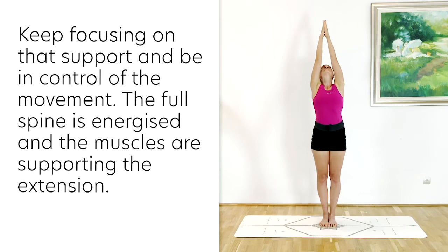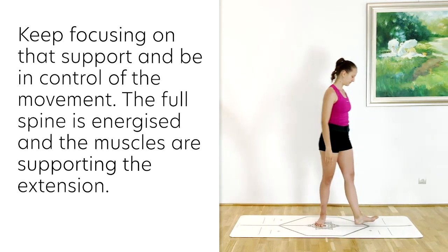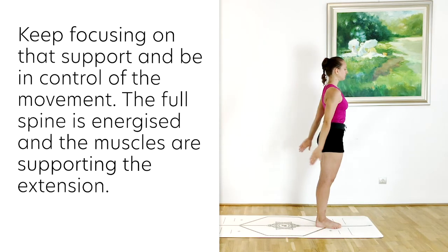So we want to make sure that we are engaging Jalandhara Bandha, the throat lock. Although we are taking the gaze up and lifting the head backwards, we are supporting that lift with continuous action in the full front of the body, all the way from the pelvis up to the chin.